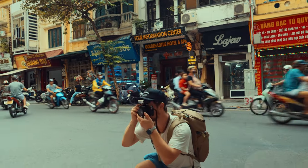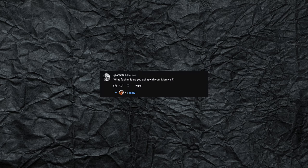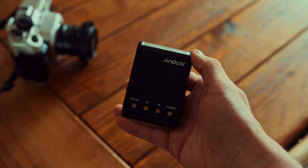After posting my video about shooting Harman Phoenix 200 in Hanoi, Vietnam, and then my recent video about spending a week in Thailand, I got quite a few comments on both of those videos asking me which flash unit I was using on my cameras. I haven't gotten that many questions about a specific piece of gear in a long time, so I thought I'd make a short and sweet video about that flash unit, which is this guy.